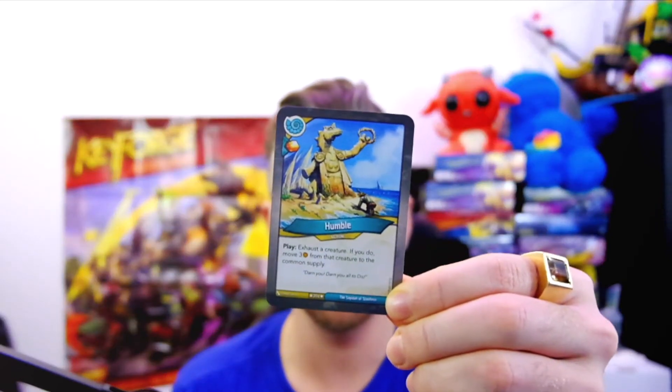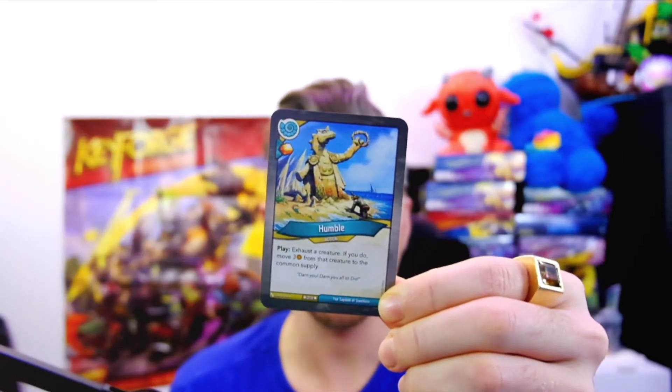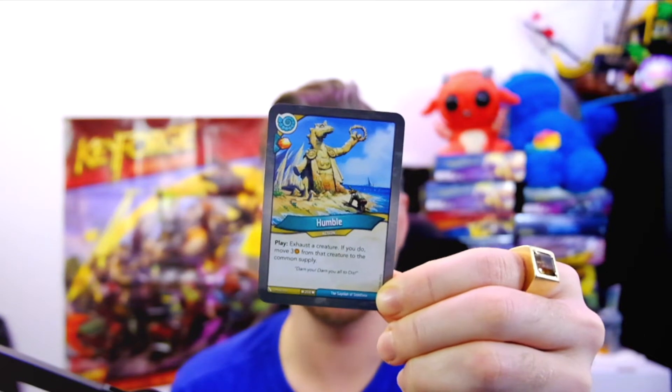Let's kick things off with the card of the week. This week, the card of the week is Humble. For those of you who do not know this card, it is an action card in-house, and you get a Pippa Ember for playing this action. It says: exhaust a creature. If you do, move three Ember from that creature to the common supply.